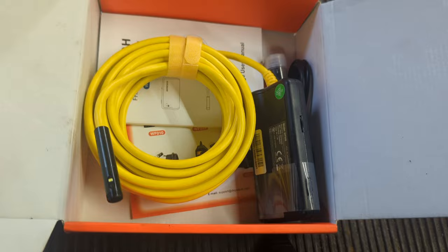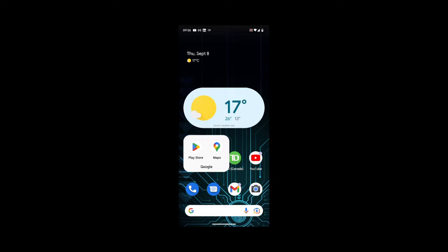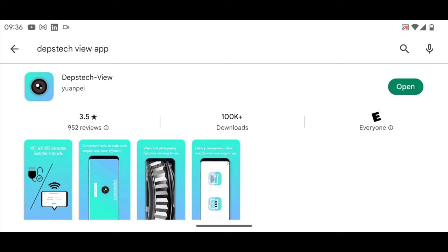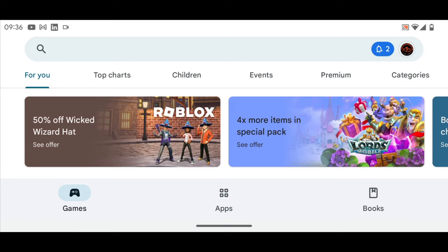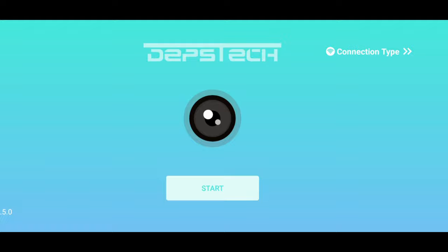The next step after getting the unit is to go to the Play Store — or if you have iOS you can use that. You're going to type in 'Depstech View,' which is the application you need to download to use this endoscope on your tablet or phone. From there, scroll over to the Depstech View app, and turn the unit on with the little power switch.